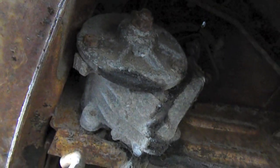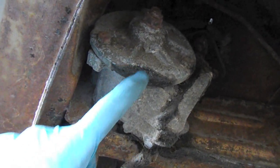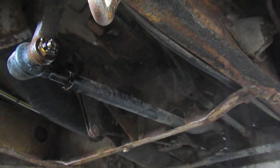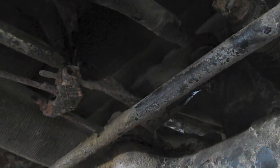Here's the steering box and supposedly you can adjust this, but I don't think the problem lies here. When I turn the steering wheel, this joint here and this joint back here on the center link are the ones that have a ton of give. And they don't actually start engaging any of these steering components until you move the steering wheel four inches.